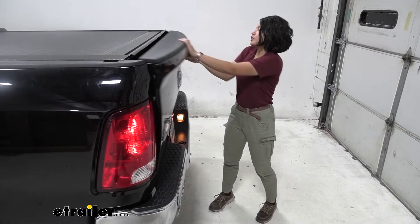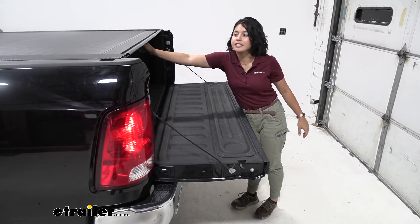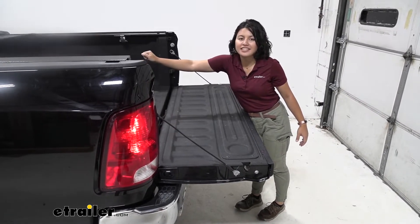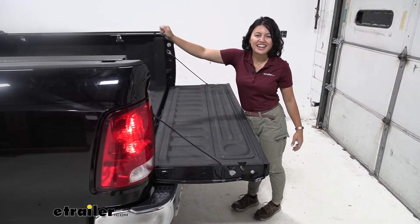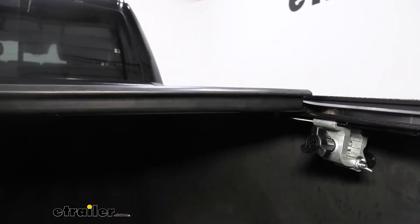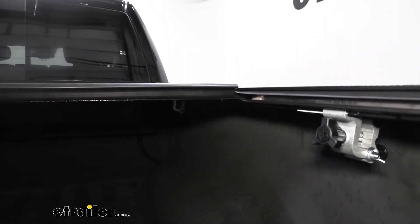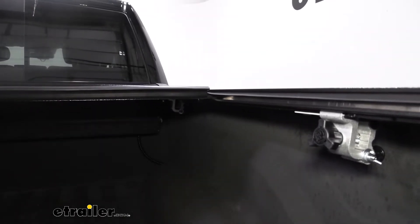To open it, just lower your tailgate and then you have an easy access latch towards the center. Pull that latch and your tonneau cover retracts, sliding back and forth smoothly across the rails, which is how you have full security throughout.